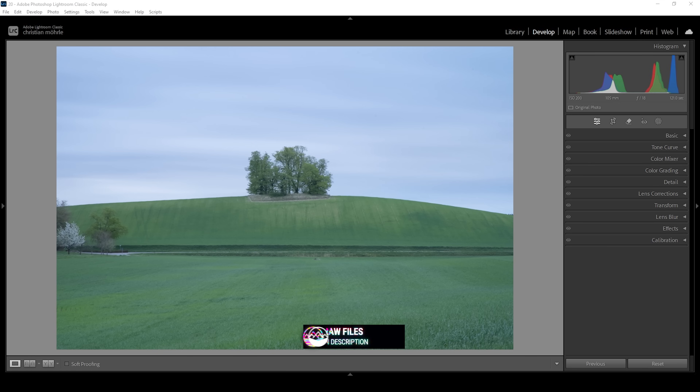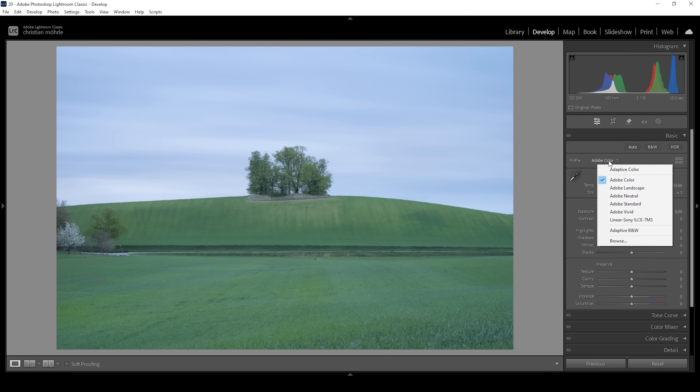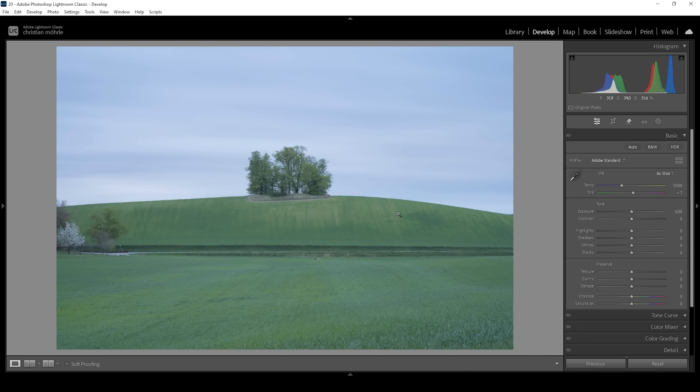We are starting with the basic adjustments, setting up the shot for the masking adjustments later on. So let's expand the basic panel. I want to change the profile from Adobe Color to Adobe Standard. This will lessen the overall contrast, but this gives me more control over it — so that's exactly what I want.